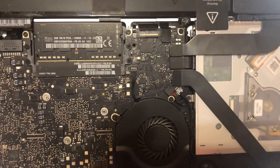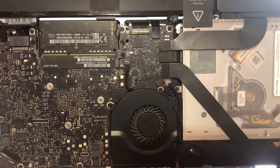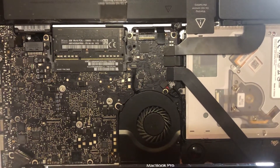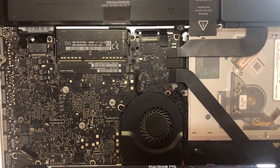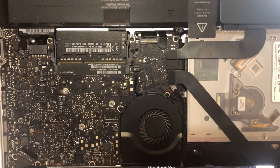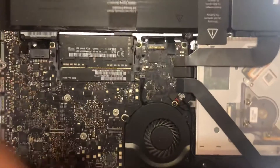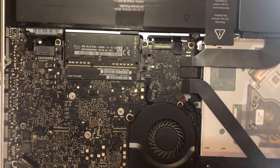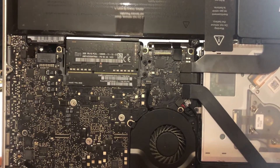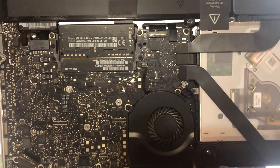Hello everyone, I have a little problem and hopefully we can resolve it together if you're having the same issue. I have a MacBook Pro, model number 8112. Here's my issue: it runs fine on the charger, but if I go to About This Mac and then System Information, the battery says there's no battery connected.